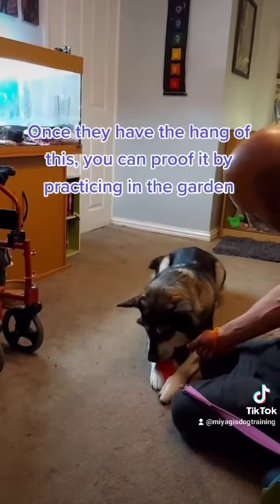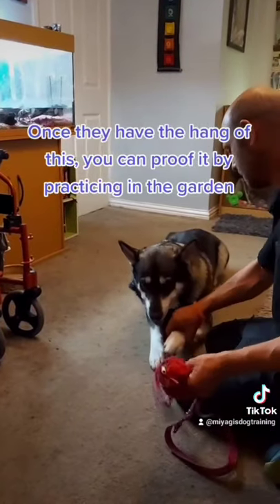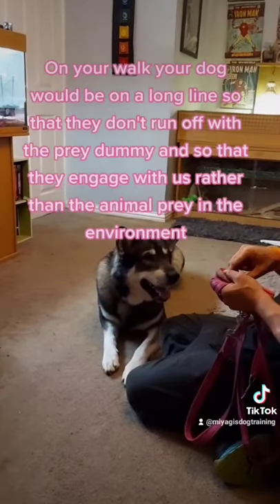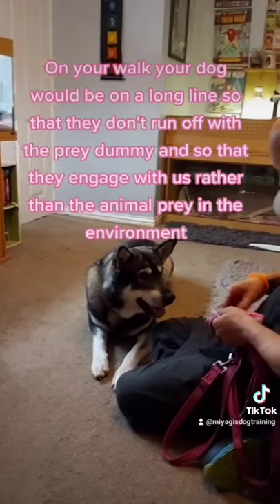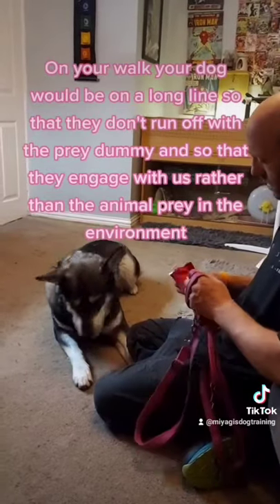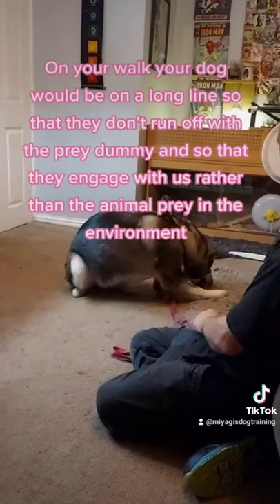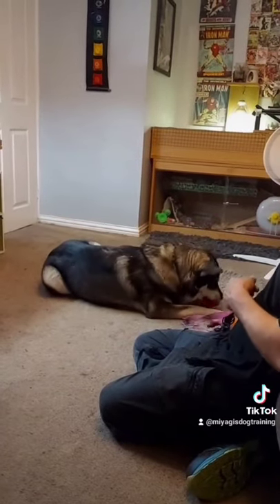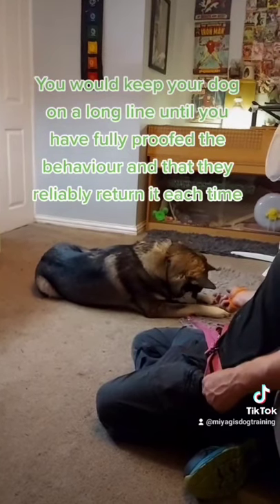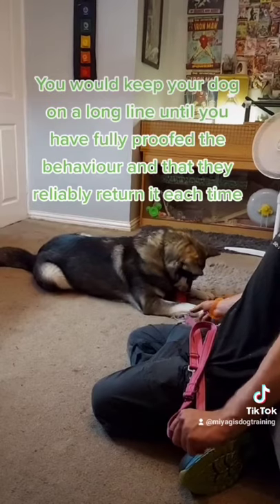Once they have the hang of this, you can proof the behaviour by practising in the garden. On your walk, your dog should be on a long line so they don't run off with the prey dummy and so they engage with you rather than with animal prey in the environment. Keep your dog on a long line until you have fully proofed the behaviour and they reliably return the dummy each time.